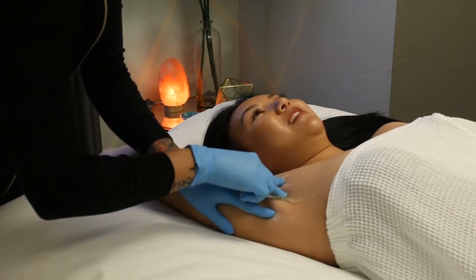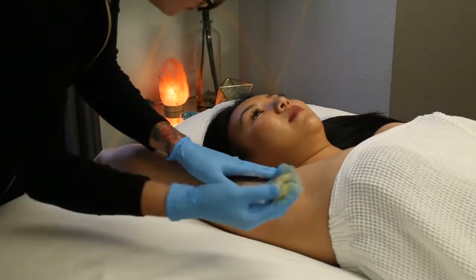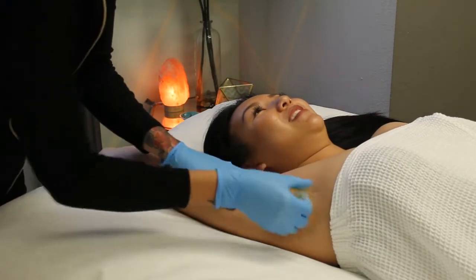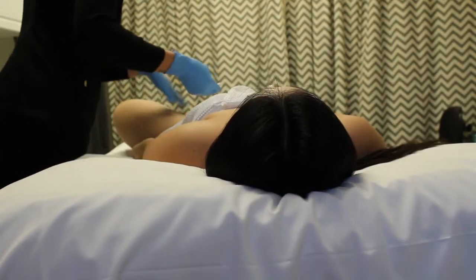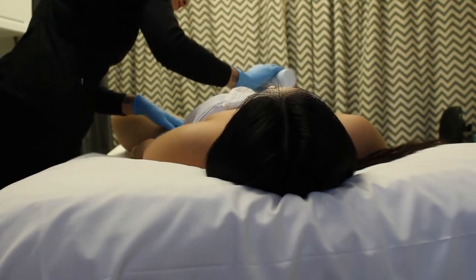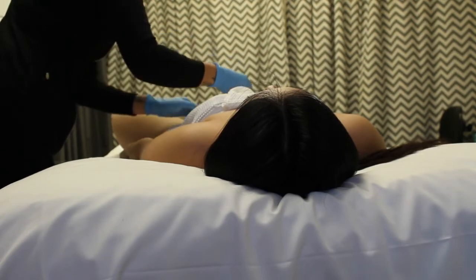The sugar is heated to a very low temperature, so you never have to worry about getting any type of burn during a sugaring service. It is also super sanitary. The same sugar is used throughout the appointment and thrown away with the gloved hand. This is something that really sets it apart from other hair removal services.